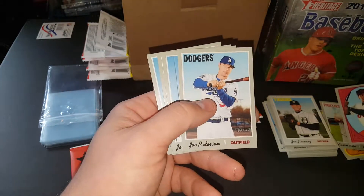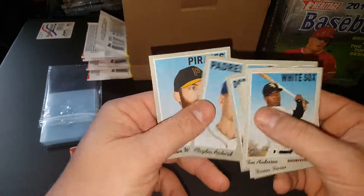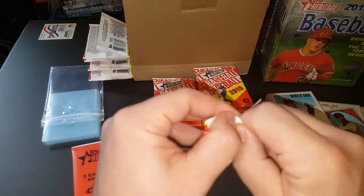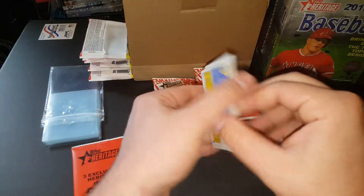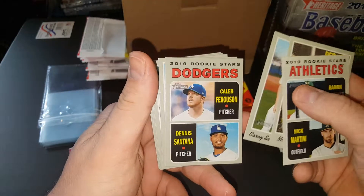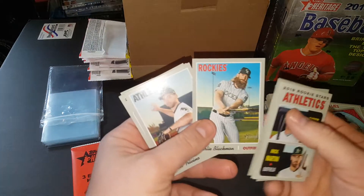The Ramirez New Age Performers insert — those are pretty cool. I remember the old insert set; they made an insert set in that style. Obviously they do all the stuff in the style of something old. I got a bunch more of this stuff too, we'll probably open up on camera here and there. That might be a high number — yep, 471, Charlie Blackmon there.